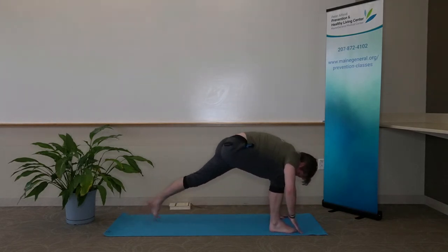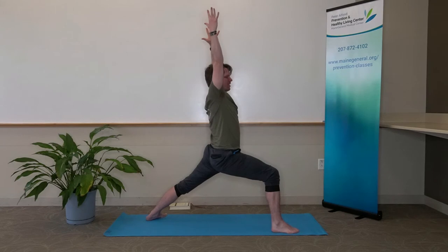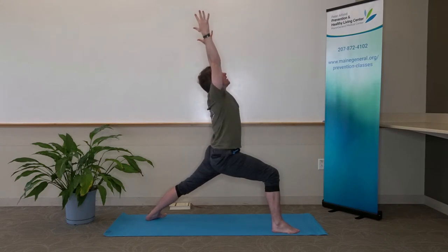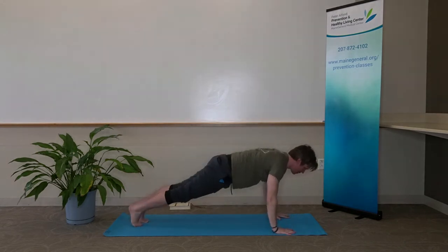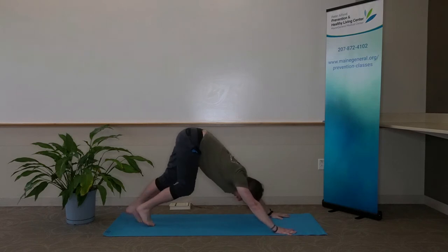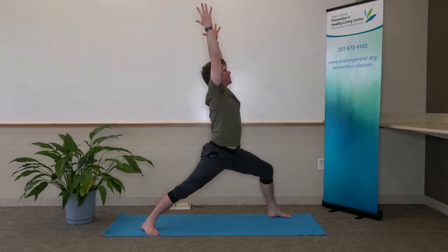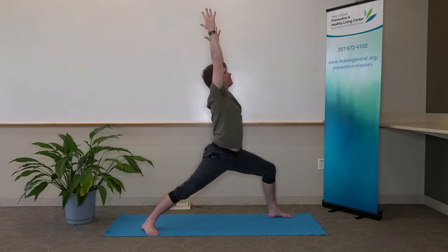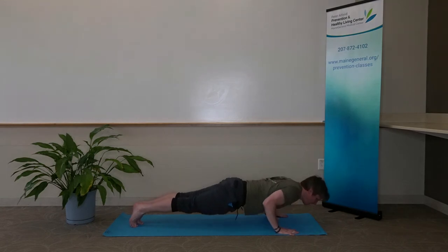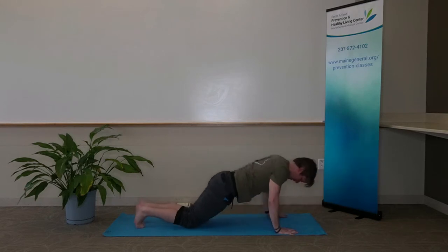Right foot comes forward — Warrior I on the right side. Back left foot with toes angled at 45 degrees. Fingertips extend up towards the ceiling. Right knee over right ankle, hips square to the front. Exhale, drop both hands down, right foot comes back as we lower. Inhale, cobra. Exhale, downward facing dog. Left foot comes forward — Warrior I left side. Inhale, rise. Exhale, both hands come down, left foot comes back. Exhale, lower. Inhale, cobra. Exhale, downward facing dog.